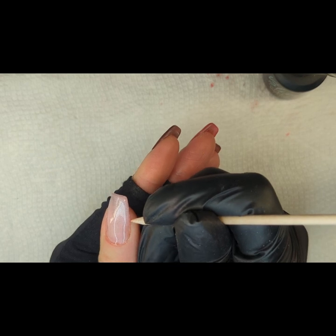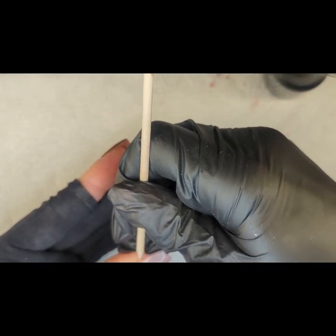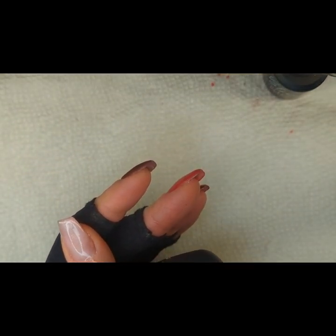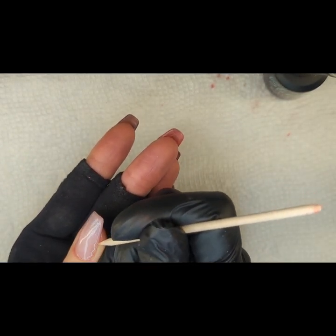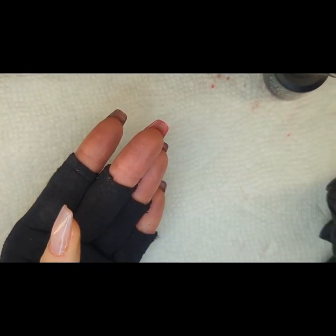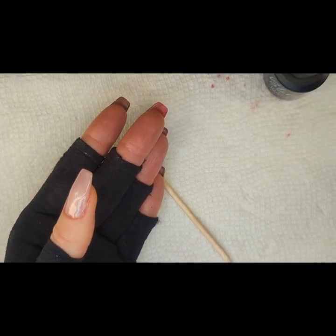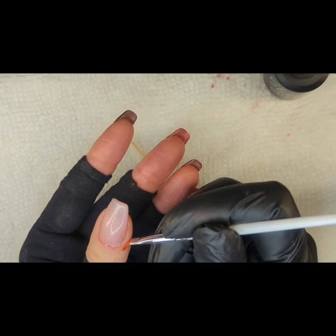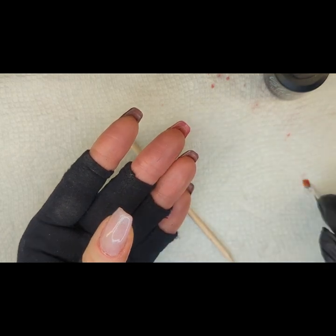So I just clean up the gel that touches my skin and my cuticles. Then I go back in with a brush and some acetone to clean that off as well. I just want to make sure that I'm not curing any gel on my actual skin, because that definitely can aggravate or lead to gel allergies, which nobody wants because they're terrible — and then you can't use all these lovelies.